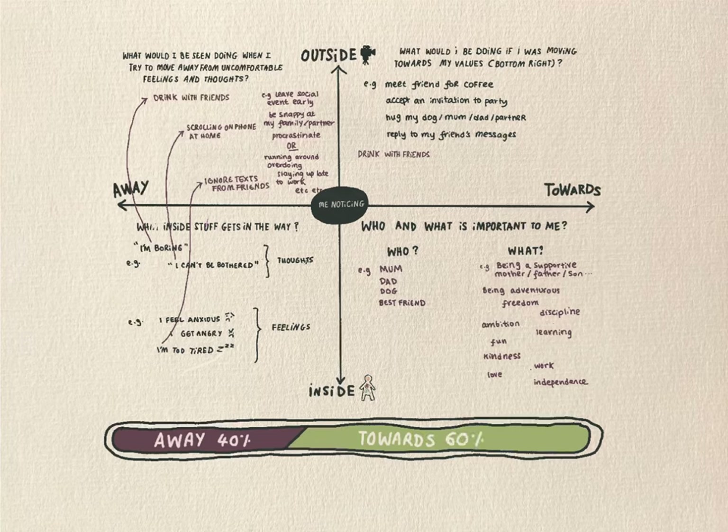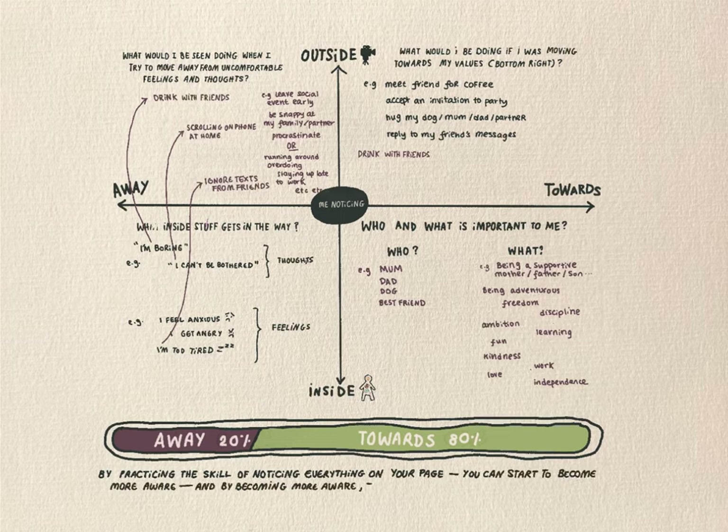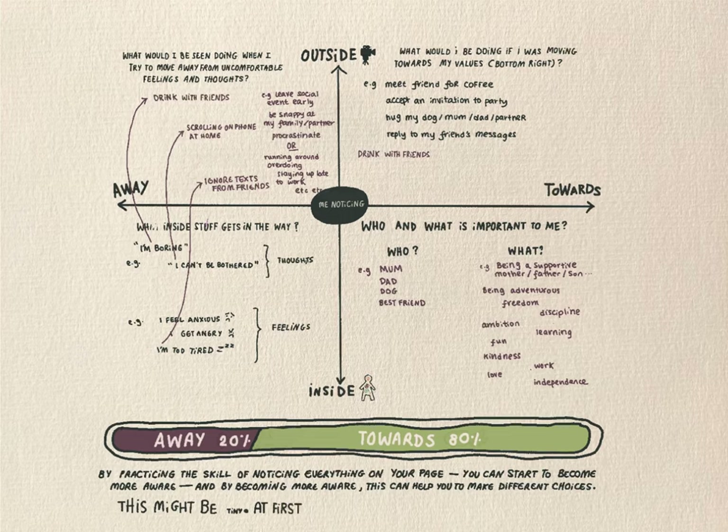Now I'm going to ask you a question. If you could choose, would you choose to have a life with a bit more time spent over here on the towards side and a bit less time stuck over here on the away side? Well, the good news is you can. And this tool in front of you — the ACT Matrix — can help you with this. By practising the skill of noticing, you can start to become more aware, and by becoming more aware, this can help you to start making different choices. And these choices might be tiny things at first, but the impact can be quite profound.